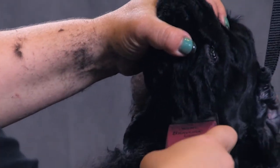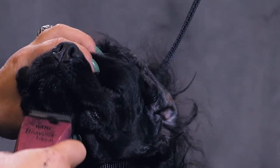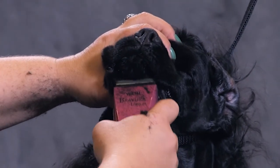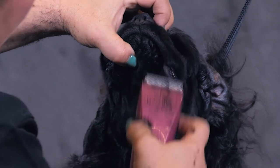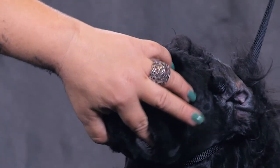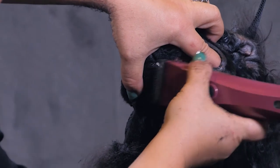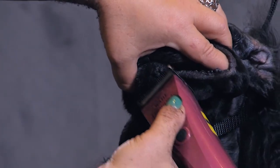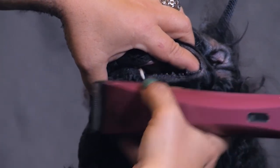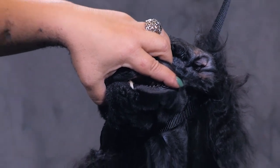Then I'm going to do her chin. She's being a good girl. Pressing against the skin, shaving it clean. I put my finger inside her mouth gently, spread the cheek out, and clean those flews. You need to make sure those flews are really nice and clean, free of hair. As we all know, that flew gets really nasty if you leave the hair there for a while.